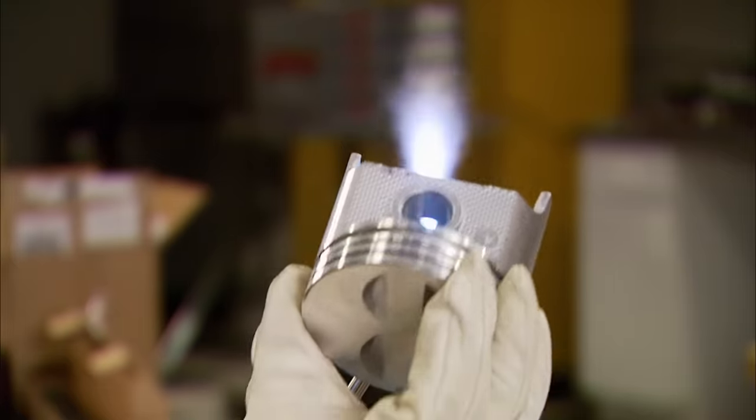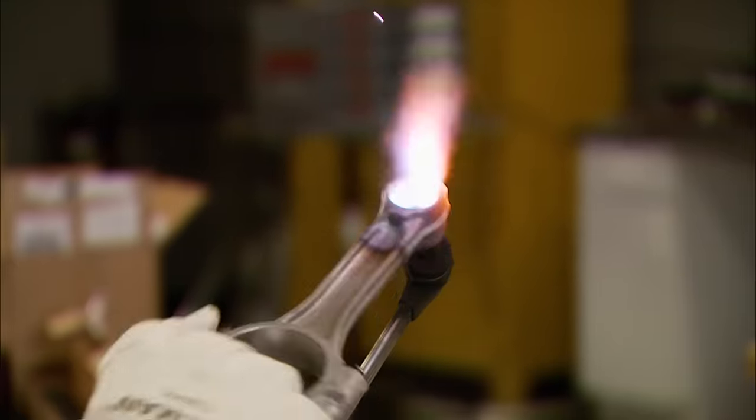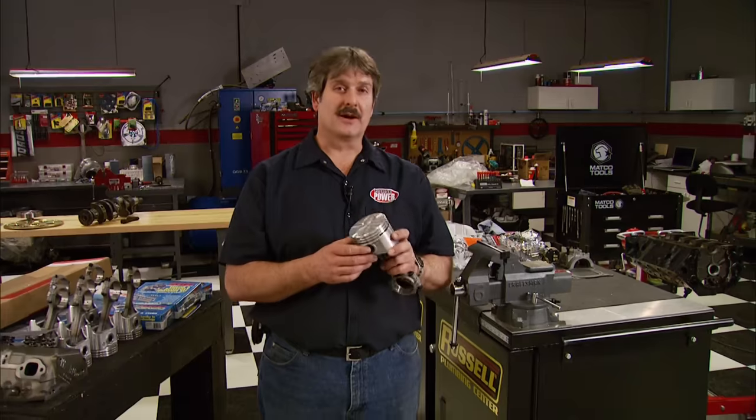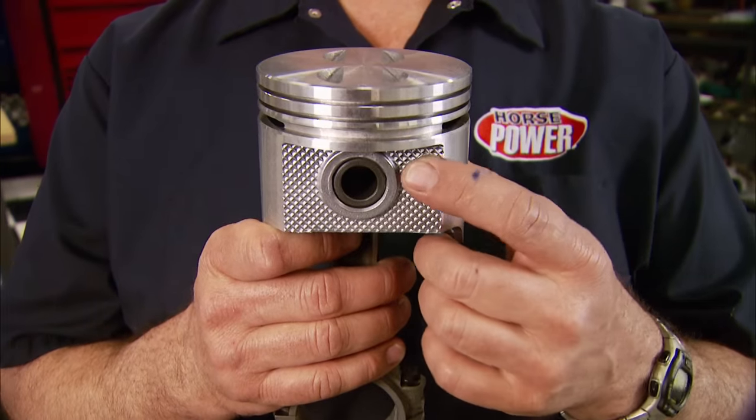Heat the piston a little bit, then slide in the small end of the rod — the wrist pin slides into the rod pretty easily. There is a front and back to every piston and rod.